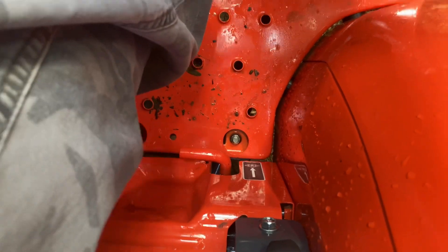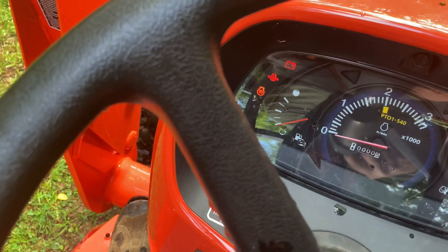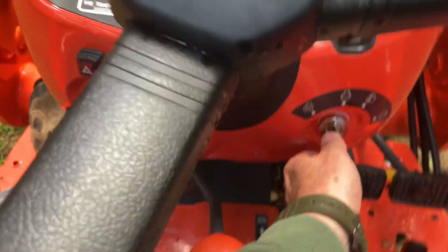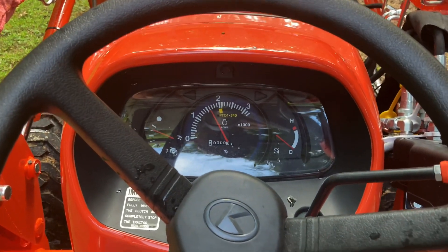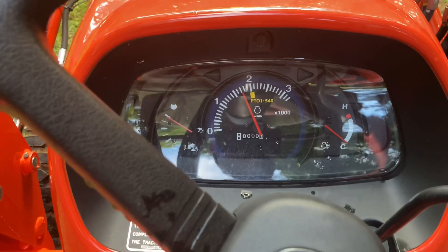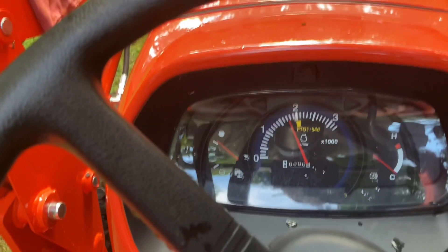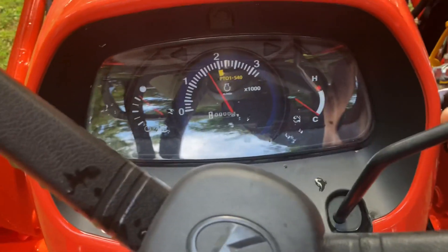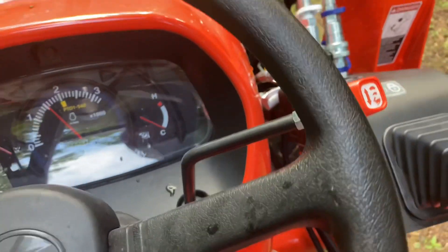To start it, turn the switch to the left, watch for the glow plug lights to come on, and wait about five seconds — especially if it's cold. On a hot day you don't have to wait as long. Then just crank it up. I love to hear the diesel run. This thing has only eight-tenths of a mile on it and they filled it with diesel fuel for me.